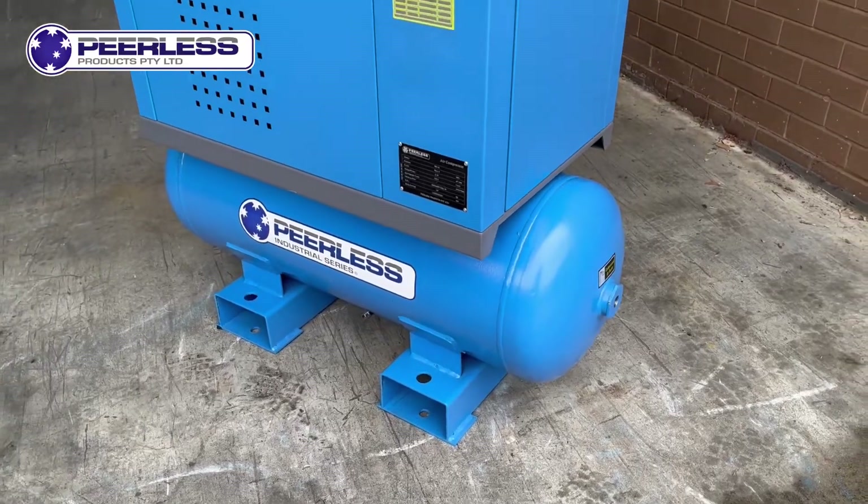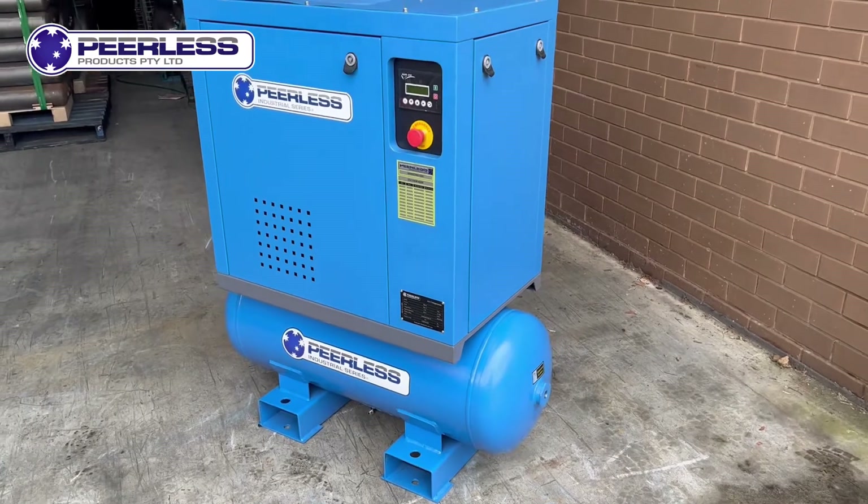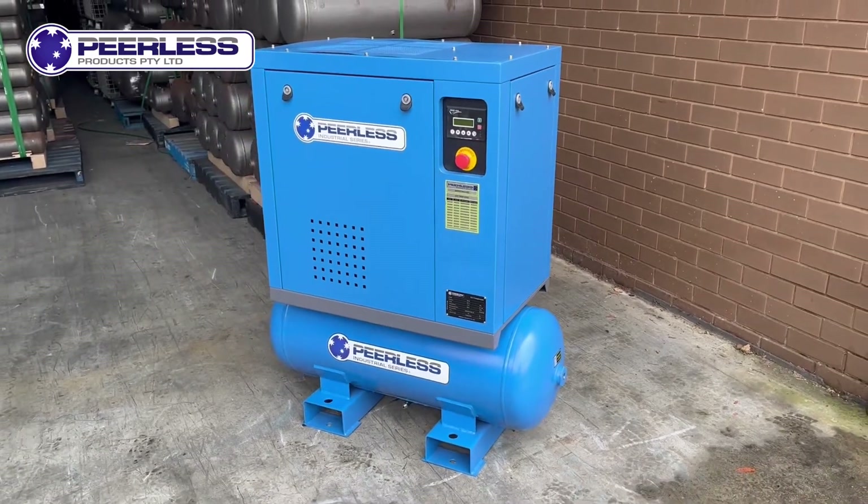Thanks for watching another Peerless Products video. If you have any questions, feel free to contact us directly and we will help you out.